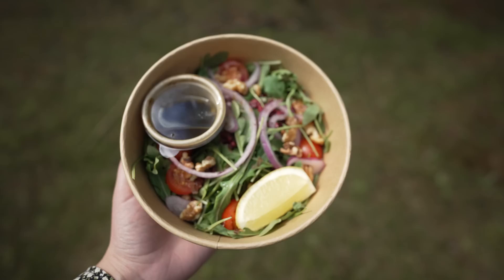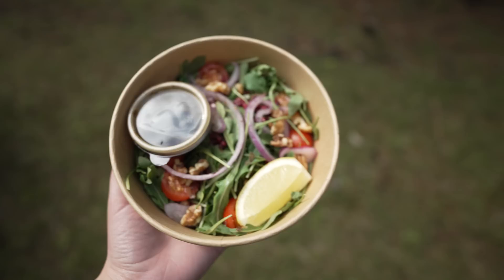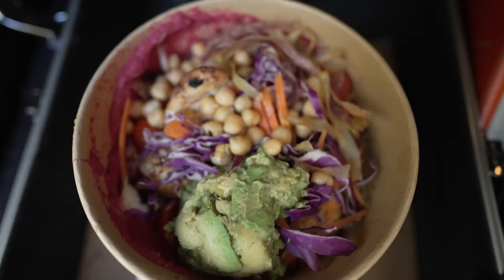This is our lunch for today. I got a pumpkin salad with some walnuts and stuff — I still need to put the pumpkin in, it's in a separate container. Dan got a bowl of stuff. Looks really good.